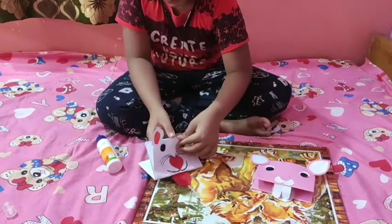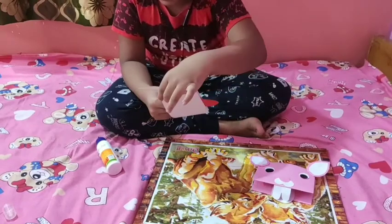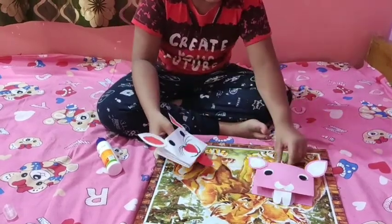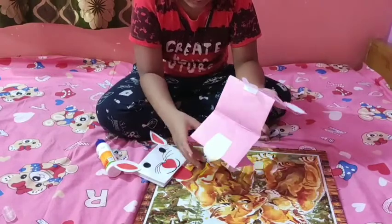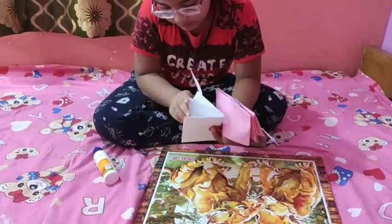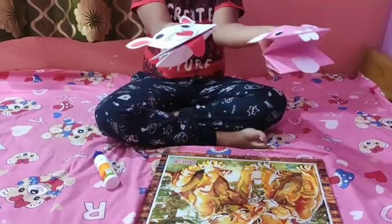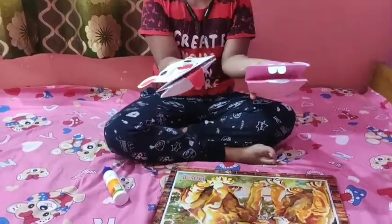Now I will take these finger puppets in my hand. The finger puppets are ready for puppet play. Thank you.